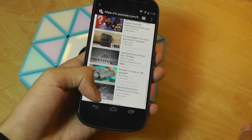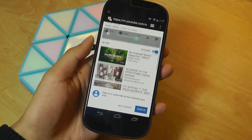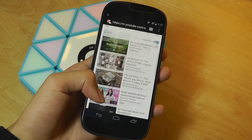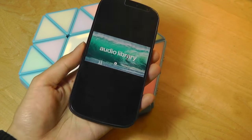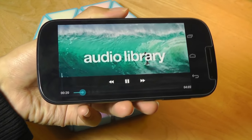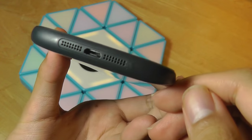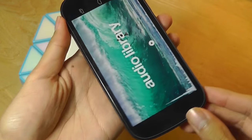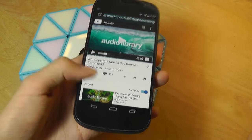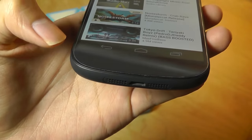Now a quick look at video playback. We're just using a regular browser going to the mobile version of YouTube. Scrolling seems quite smooth so far. The audio quality is actually a little better than expected — there's more richness and bass than you'd think from a fairly small-looking speaker on the bottom, but it is a mono speaker.